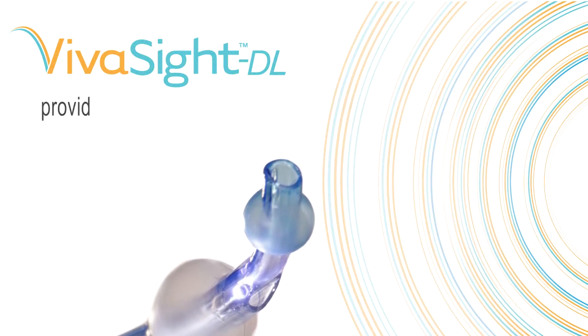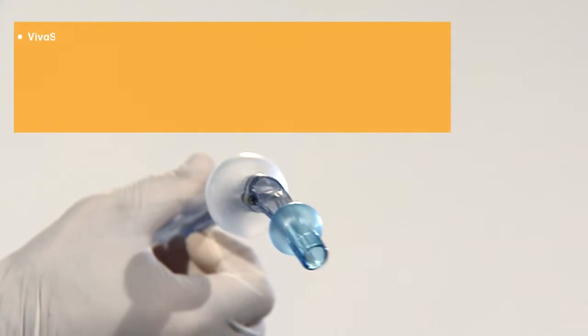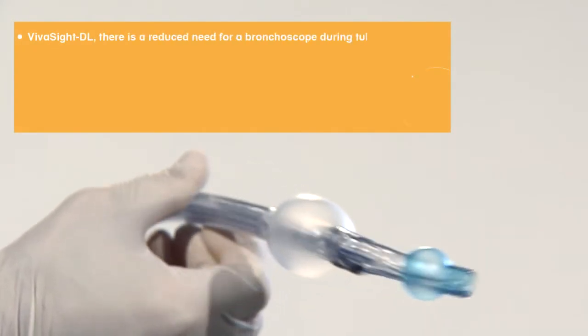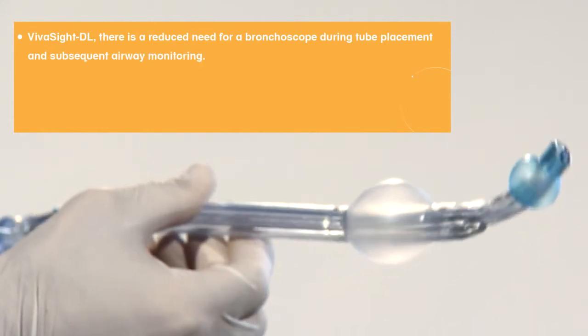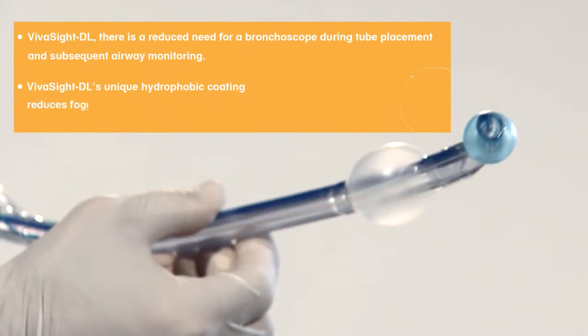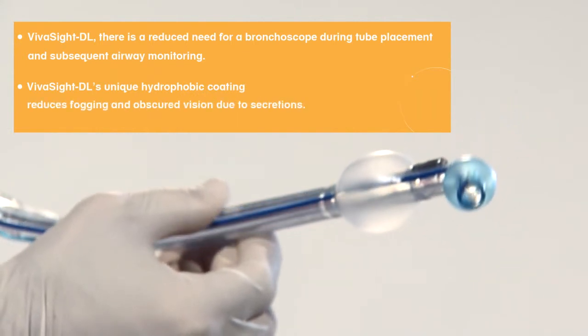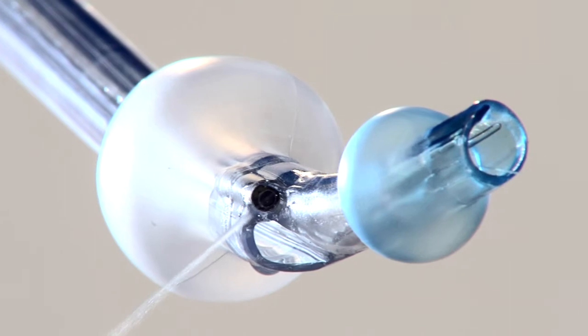VivaSight DL provides the surgical team with outstanding capabilities in airway management. With VivaSight DL, there is a reduced need for a bronchoscope during tube placement and subsequent airway monitoring. The VivaSight DL's unique hydrophobic coating reduces fogging and obscured vision due to secretions. The integrated flushing system enables quick, efficient cleaning of the camera lens in situ.